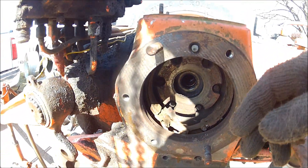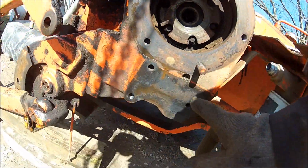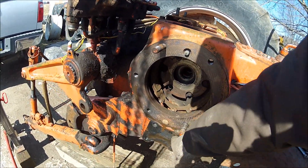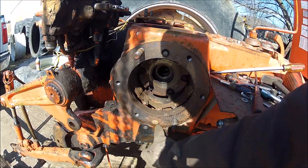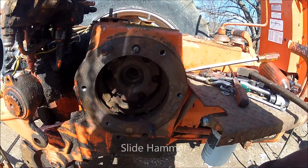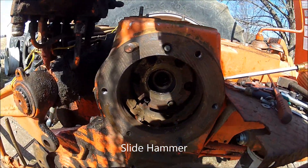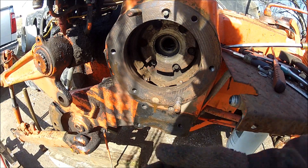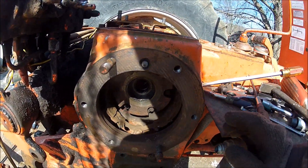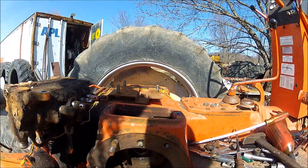This anchor pin down here will be a project. The last time I took the one on the other side out, I had to heat it a whole lot. I screwed a bolt in there and put my dead blow hammer on there, pounded on it, and it finally came out. But I was so surprised — thank you Lord — that this one came out so easy.